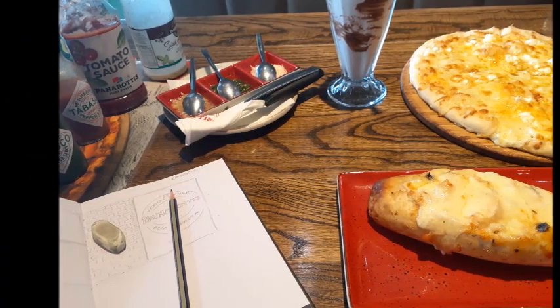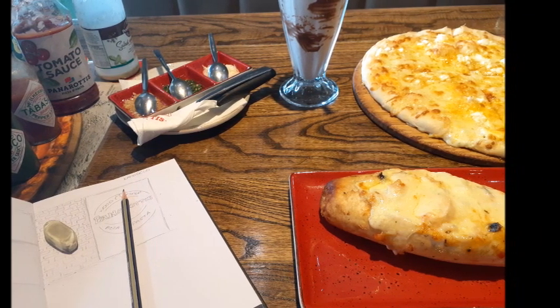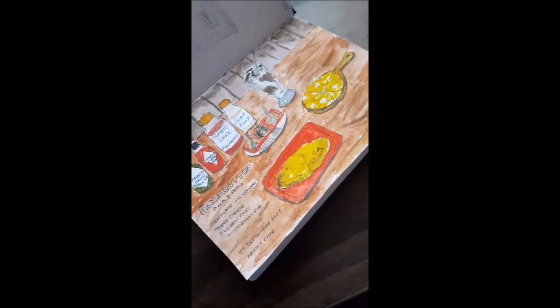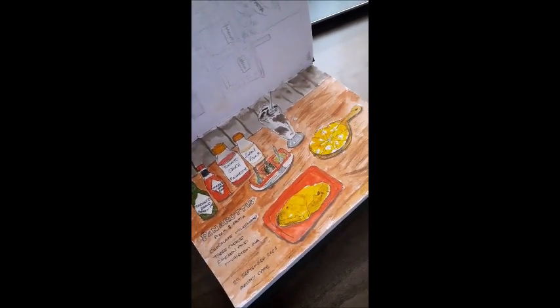Now moving on to the artist date I went on — this was the first time I actually sketched on location at a restaurant. It was just such a nice environment and atmosphere, and it was a completely different feeling sketching in a place, observing your surroundings, having good food, and sketching what you see around you. I sketched the atmosphere, the building, the food, and all the different courses. Then when I got home, I added some watercolor to add color to it.